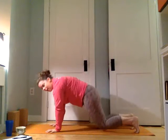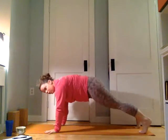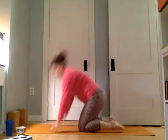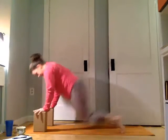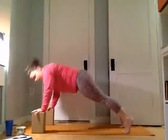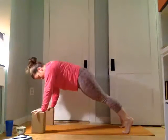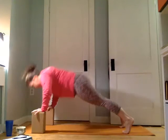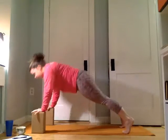From here we're going to come down onto the mat into push-ups. You can be on your knees or on your toes. You can also come up onto a piece of furniture to take some pressure off. I'm going to try it with blocks — it just brings you a little higher. For ten, nine, eight, seven, six, five, four, three, two, and one.